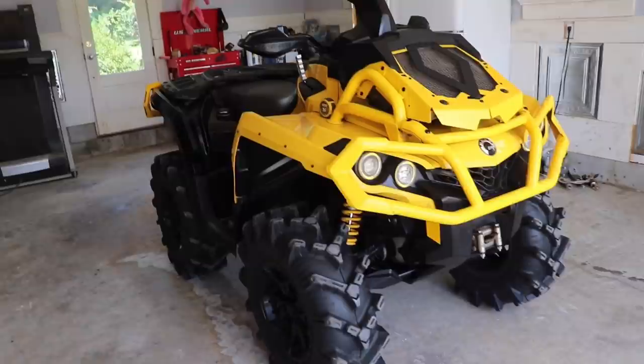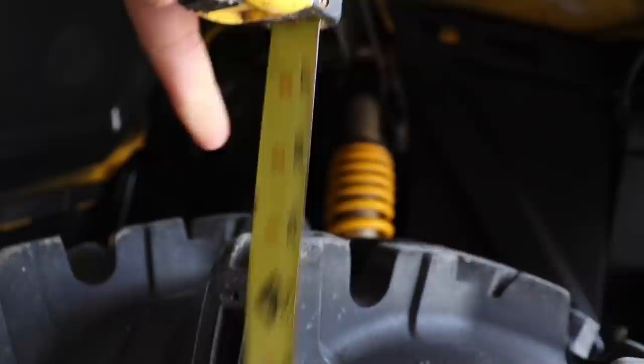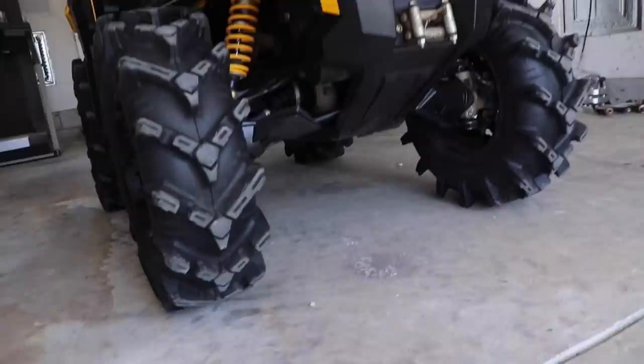The only problem is the particular size and tire I want isn't shipping out until mid or end of August, which is a good bit from now. So we're taking these Cryptids off — and don't get me wrong, they're not a bad tire. These are 30-inch Cryptids, or so the tire size claims. But with a tape measure, from the floor to the center, it's like 27 and a half — not even close to 30s. According to all the forums, Assassinators actually measure true to size or a little bigger than stated, so it's going to be a little taller with a good amount more ground clearance.